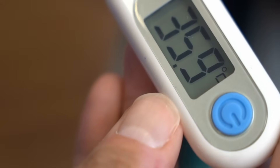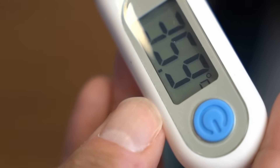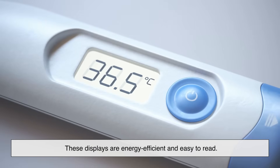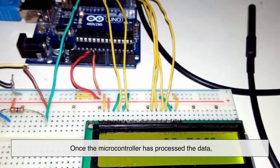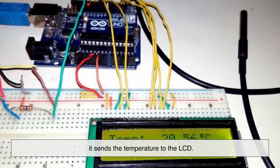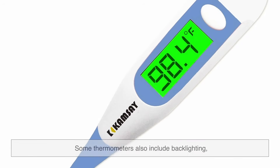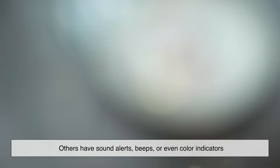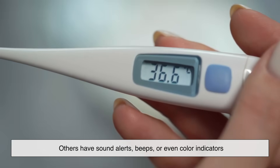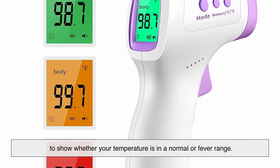Most digital thermometers use a liquid crystal display, or LCD, to show the temperature. These displays are energy efficient and easy to read. Once the microcontroller has processed the data, it sends the temperature to the LCD, and there you have it — your reading. Some thermometers also include backlighting, making it easier to read in low-light conditions. Others have sound alerts, beeps, or even color indicators to show whether your temperature is in a normal or fever range.